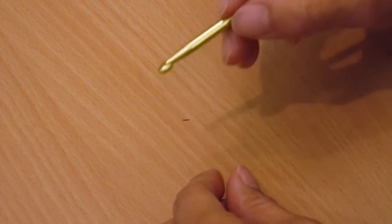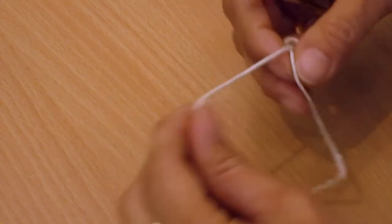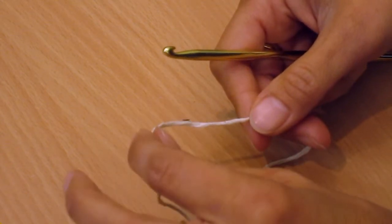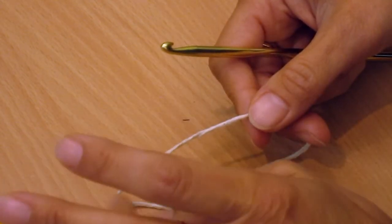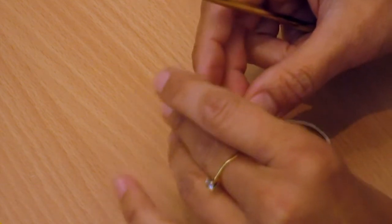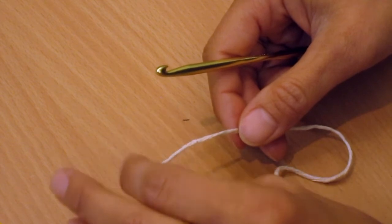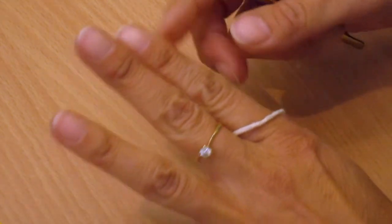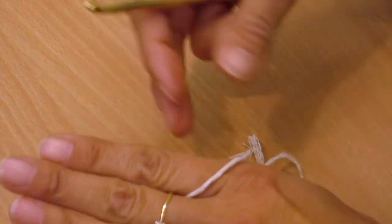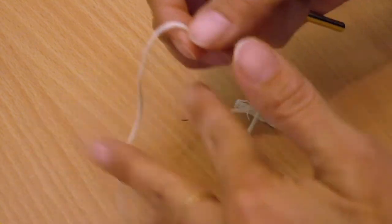The second thing is your yarn. There are different ways to hold your yarn as well. The yarn hand gives you your tension, so you want the tension to be nice and even so your stitches will be nice and even. For me it works best if I loop it over my pointer finger and over my ring finger — that gives me the right amount of tension.